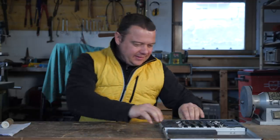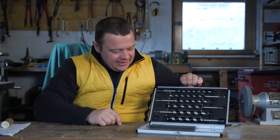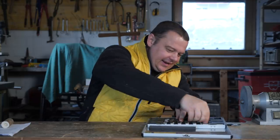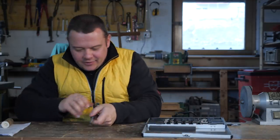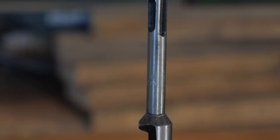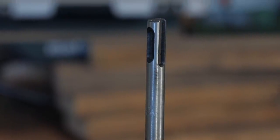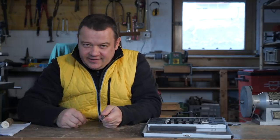Now for the promised special trick. Recently I bought an STS snake drill set. STS is the name of this insert system with the slots. You will find this system mostly on professional drilling and jackhammer machines.